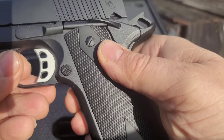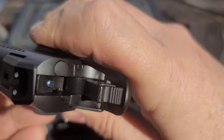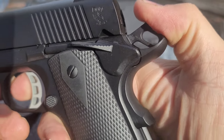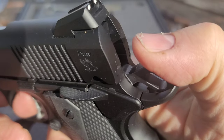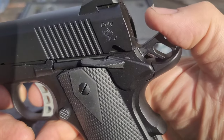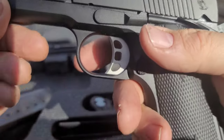There are a lot of features on this gun for a cheap gun: ambi safety, which I really appreciate, an enhanced skeletonized beavertail — sorry, I can't talk this morning.